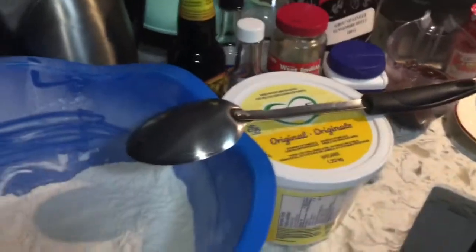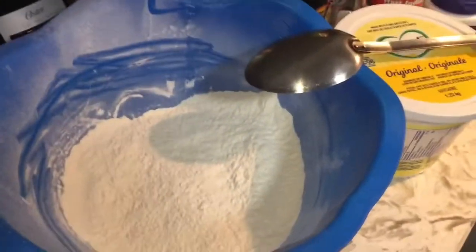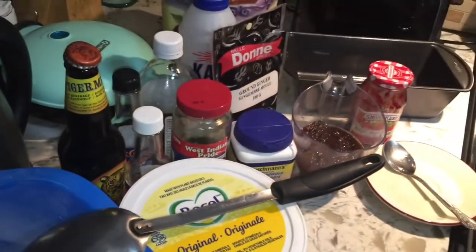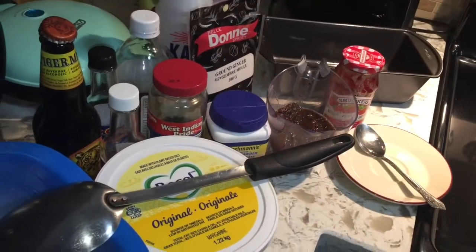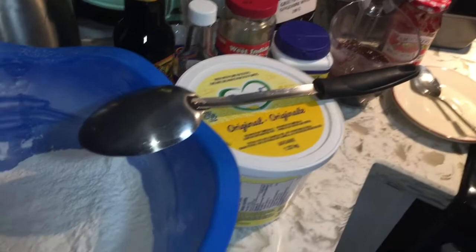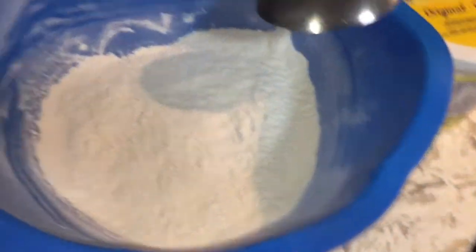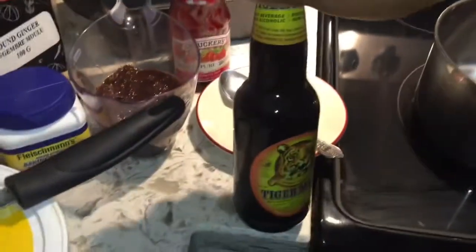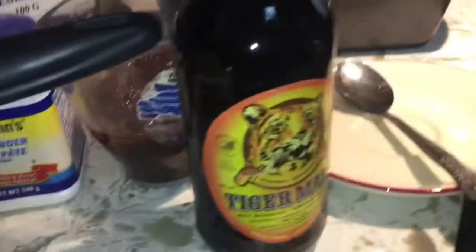With my bun recipe, you guys have the option of putting the amount of sweetness that you need in your bun, because not everybody likes too much sweet. This way you can control how much sugar you want to put into your bun. I usually like to use Dragon stout or Guinness, but if you don't have those, go ahead and use malta — it's pretty much the same.